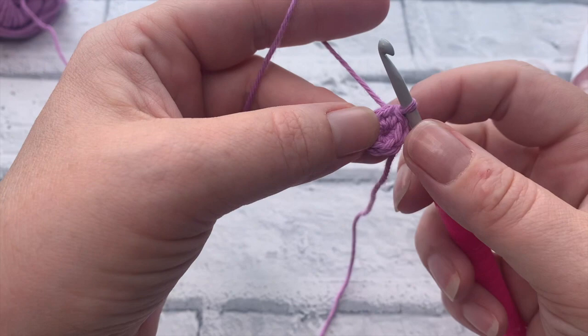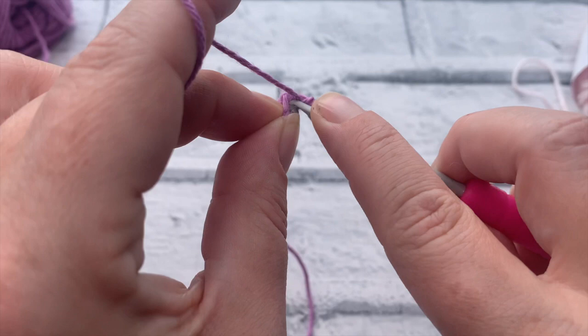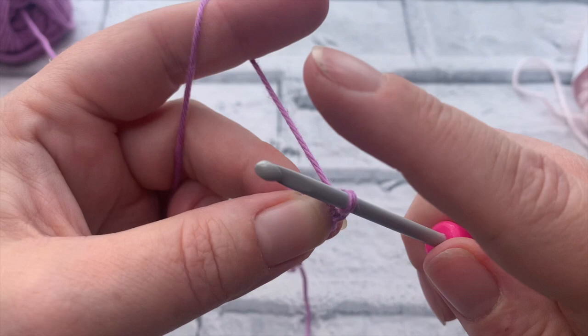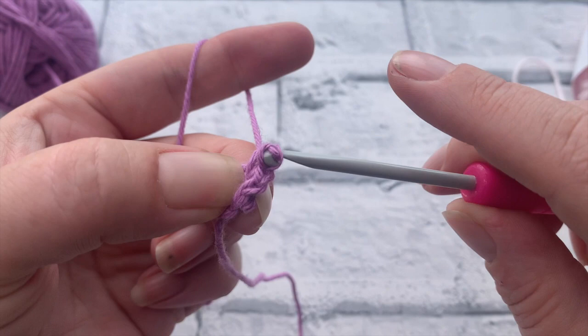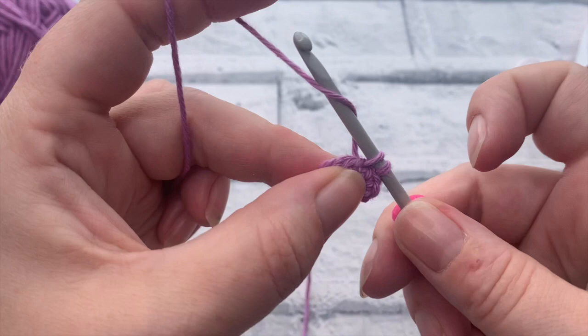Going into round two, we chain one and then work into the same stitch we just slip stitched into. We're going to work two single crochets into each stitch around. Insert the hook, yarn over, bring a loop up and pull through two — do that twice in each stitch. This doubles our stitch count from six to twelve.